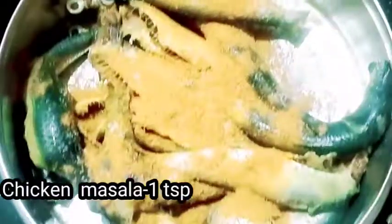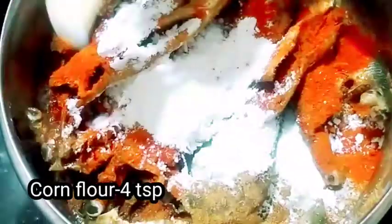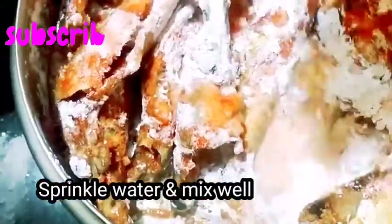The meat sauce and the chicken. Corn 1 spoon, corn flour 2 spoons. Now you can cut it out.